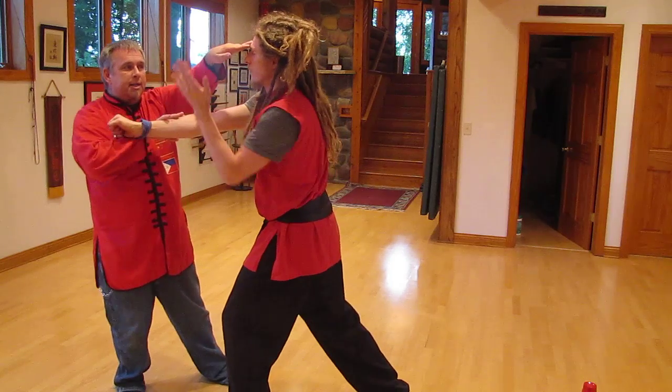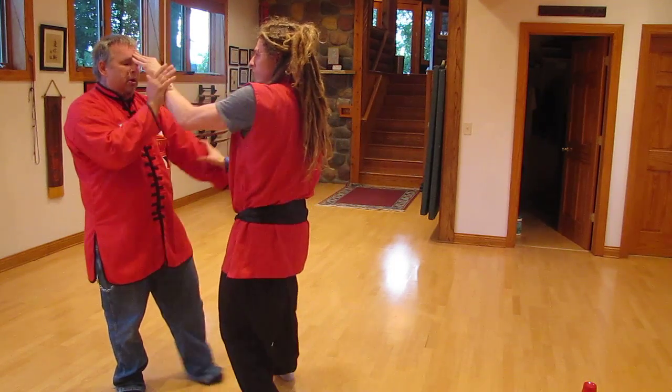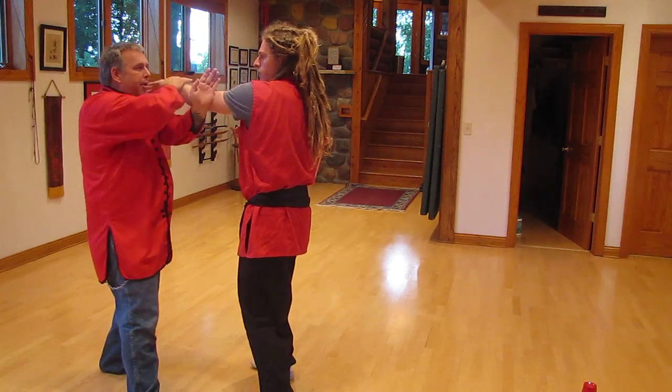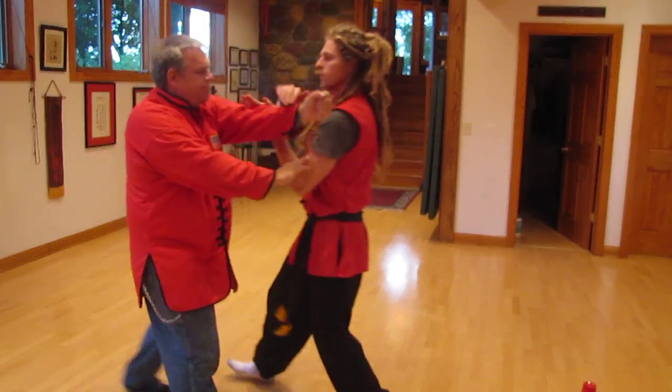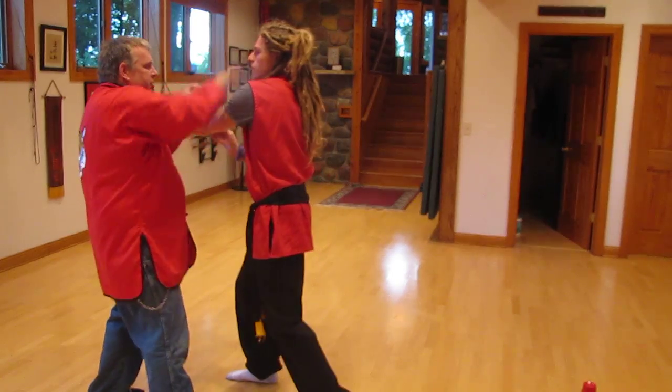Pock, Parry, right to the eyes. Pock, Parry, right to the eyes. Pock, Parry, eyes and hit. Now we're on the right side. Pock, Parry, eyes and hit. Pock, Parry, eyes and hit.